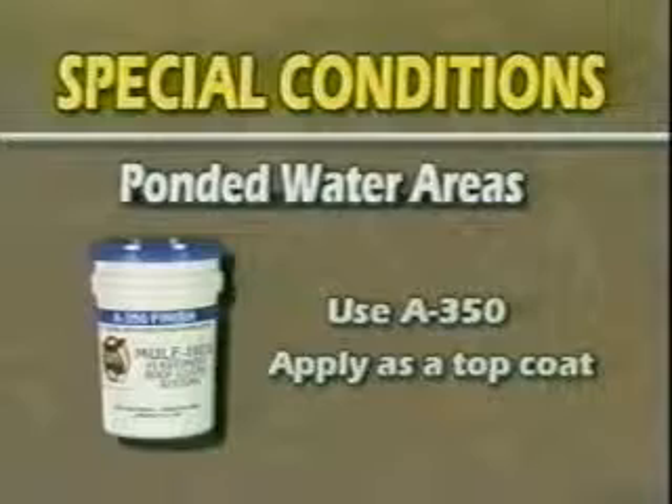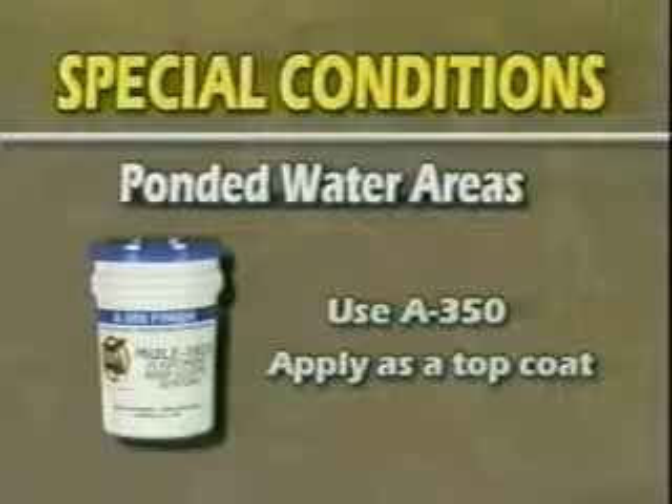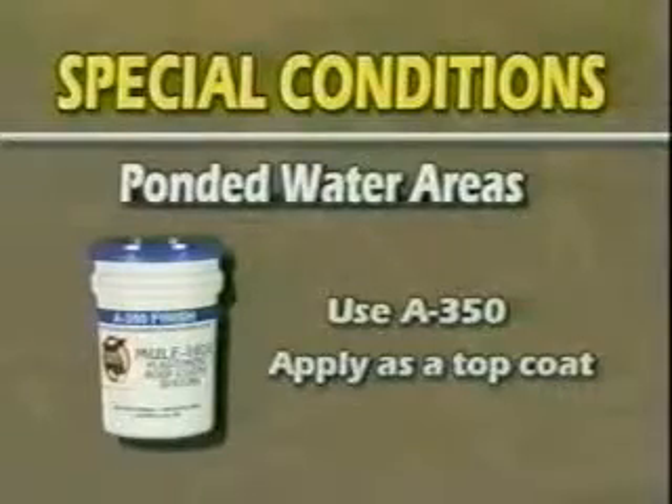A350 is a durable, white, non-swelling, water-resistant finish that far exceeds other conventional acrylic coatings in coating areas where ponded water stands for more than 48 hours. It can be used as a top coat over A300 finish.